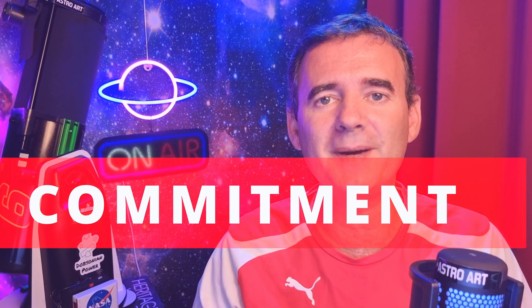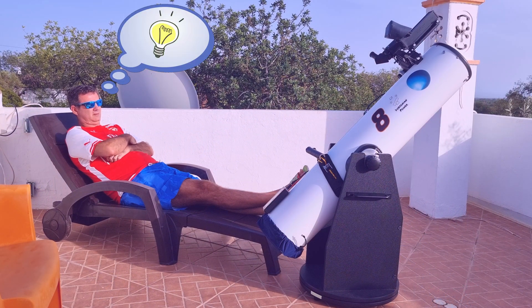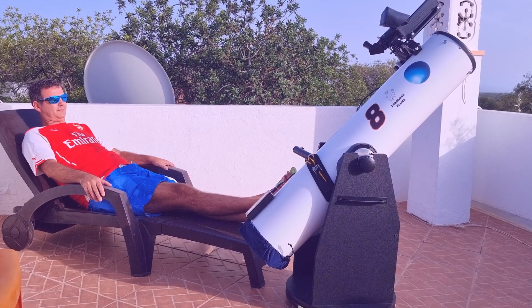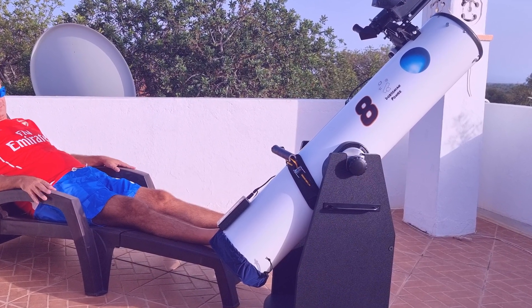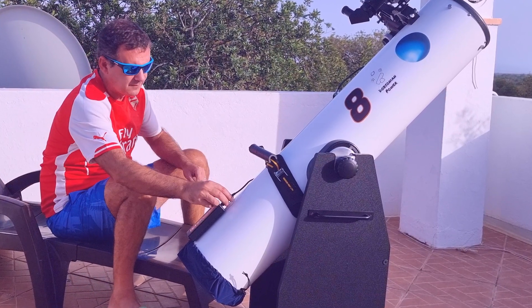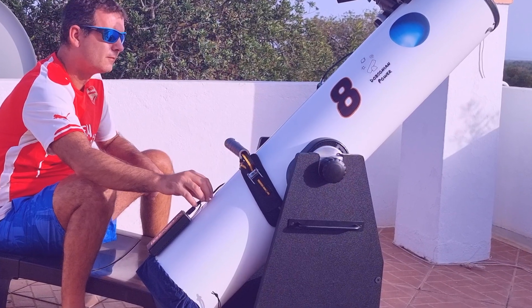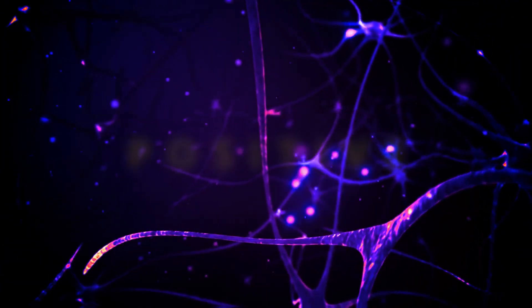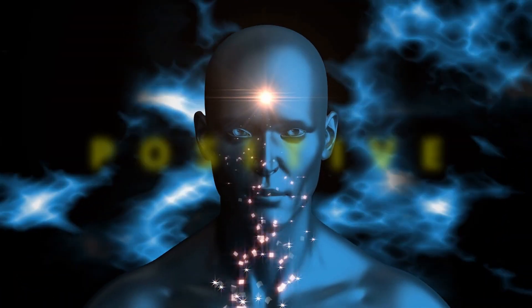It's very important to have a commitment with your telescope. One tip not only for beginners but also for advanced users is to sit around the telescope, observe it, and think — put your neurons to work. If you're a beginner, think about how the telescope works, how light enters, how it bounces on the primary mirror. Experienced users can think about ways to improve, what to upgrade, what will benefit you, and what you'll see in the sky tonight. Practicing this not only increases your commitment with your telescope but also your brain will work in a positive way, benefiting your connection with the universe.